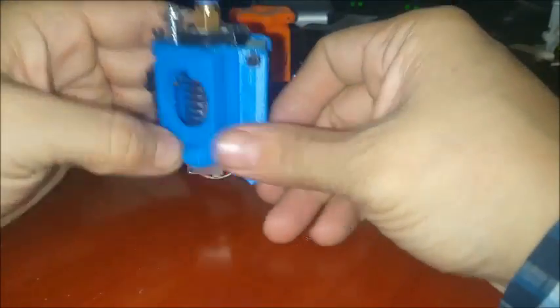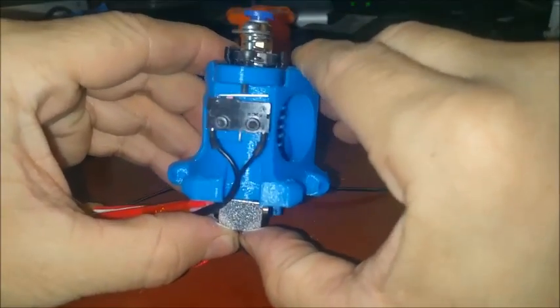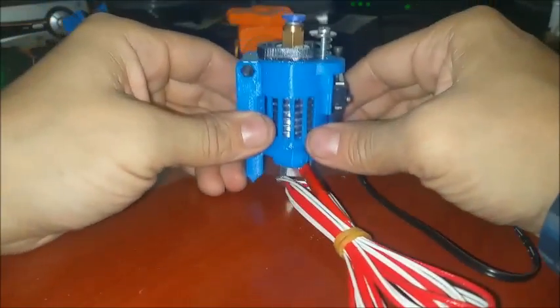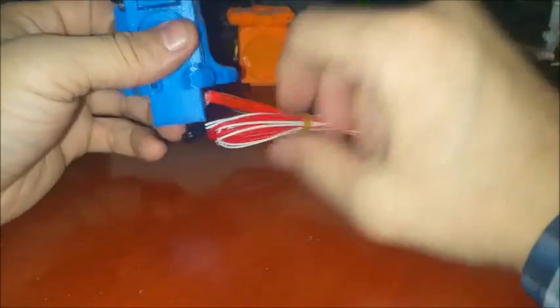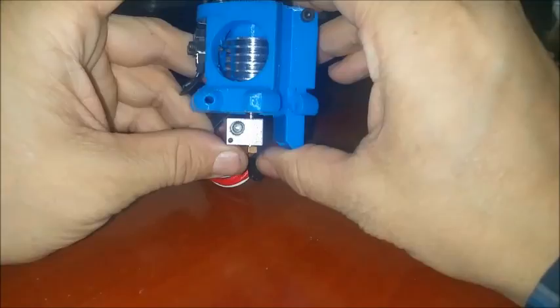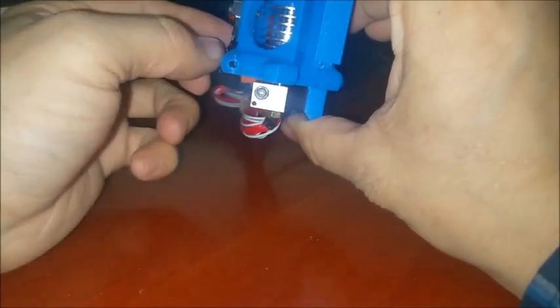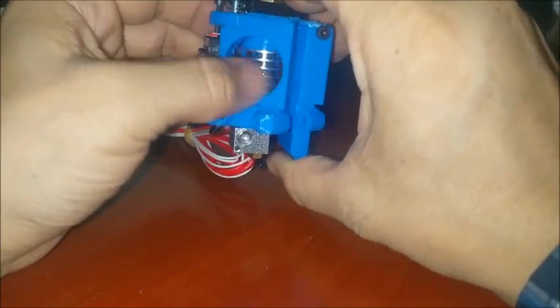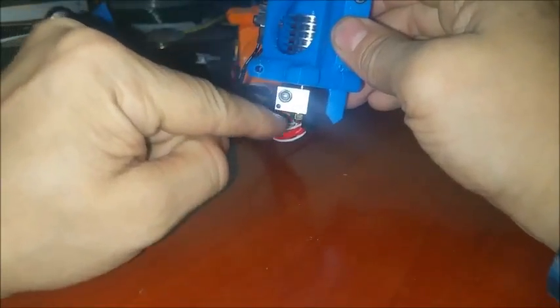There's a screw in there that's my pivot point. That little arm allows us to use our hotend to level our bed. So what I've effectively done here was incorporate three optimizing features. The first is height — I didn't want the heater block up inside. I wanted it out in the open, away from the cooling for the heat sink.